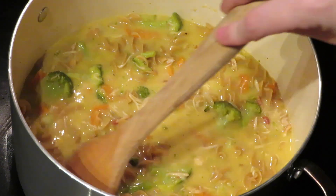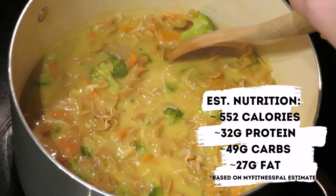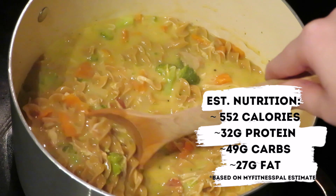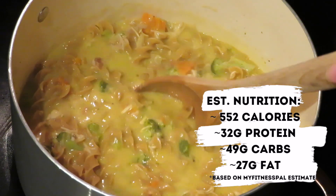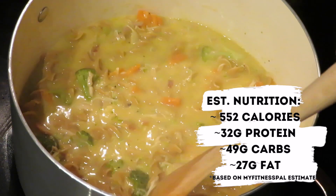The ingredients made about three big servings of soup — good for two people plus some leftovers. It came out to about 550 calories, which is really not too bad since this was all we needed to fill us up for dinner.